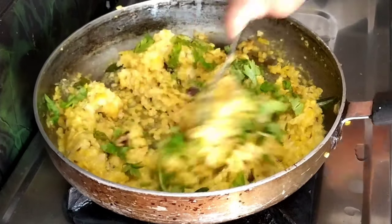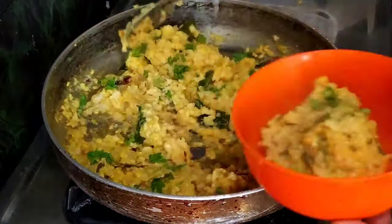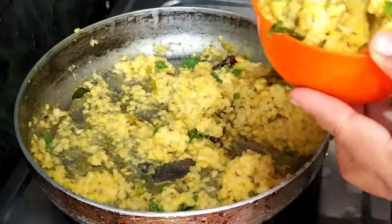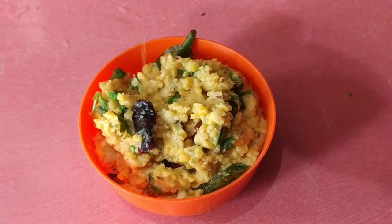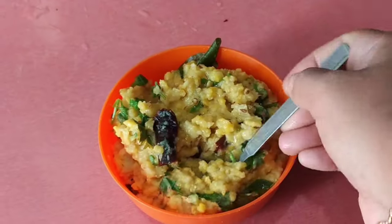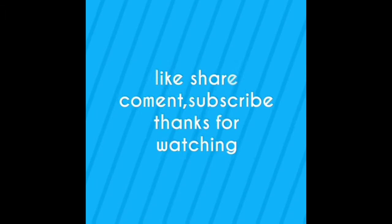Let's put it in a bowl. Hello friends, I will make this easy little chicken dish. This chicken can be a little difficult to make. Please like, comment, and share. Thank you for watching.